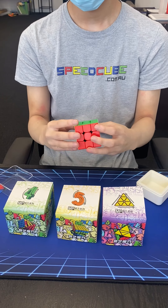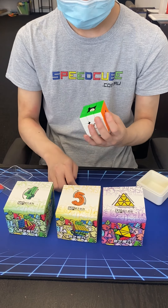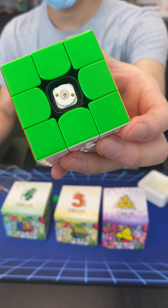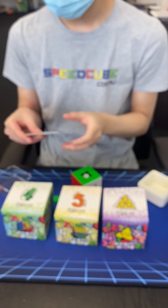Exposed magnets. Personally, I'm a big fan of the exposed magnets. You get more effective use of the magnets because there isn't the two layers of plastic in between the magnets, which is what you get with cubes that have the magnets glued inside the piece.